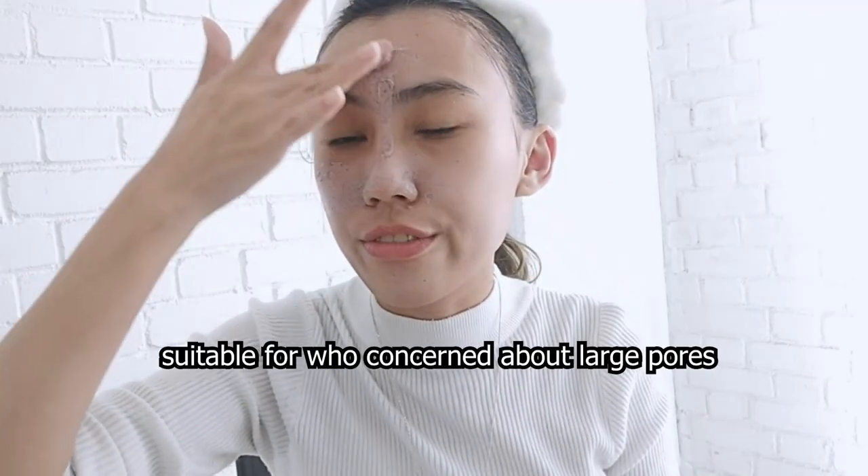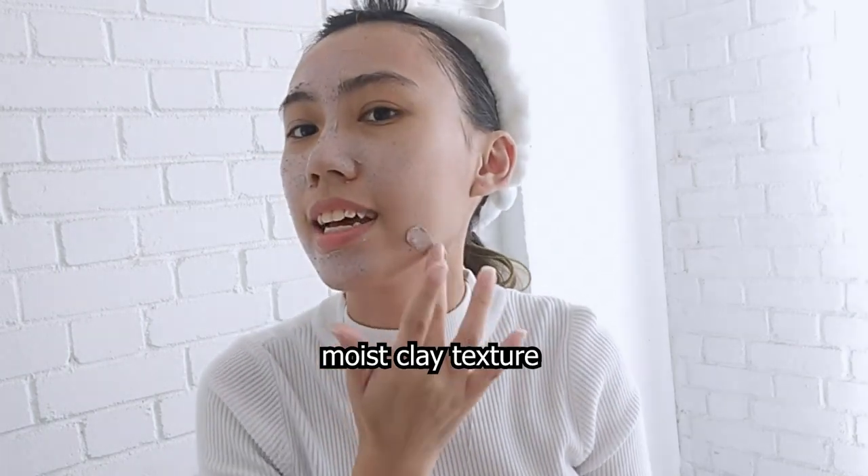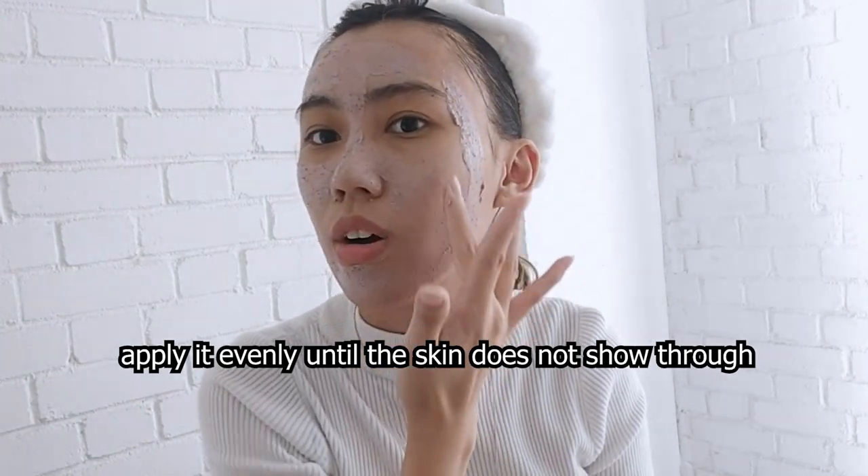They also provide a spatula you can use if you want — I prefer using my hand. This mask is good if you have large pores or a lot of sebum. It's something like a clay mask, so you have to apply it evenly on your face. This is my first time using skincare with red bean ingredients.